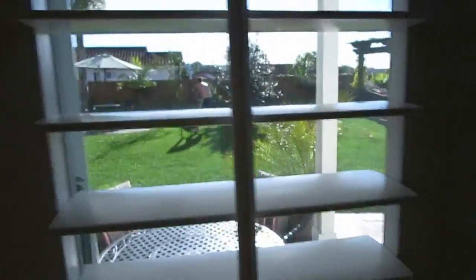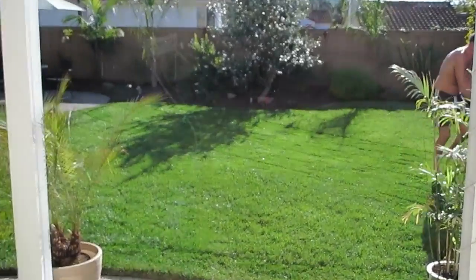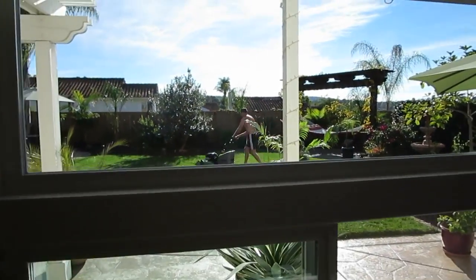I haven't even been here two weeks yet and this is probably about the fourth time we've had to mow this yard — and it's noticeable what we're taking off. Look at that. It's December 1st and the yard looks like that. That's amazing.